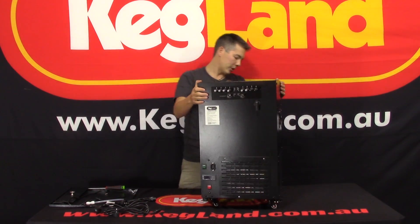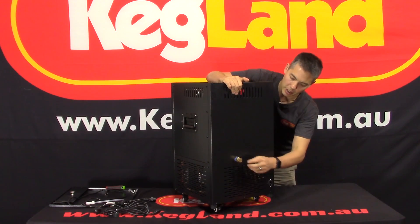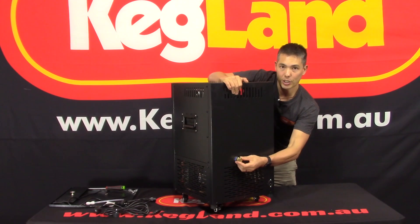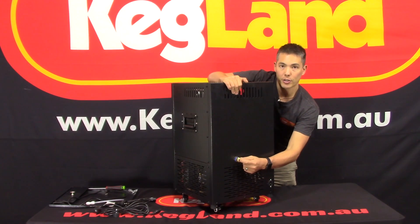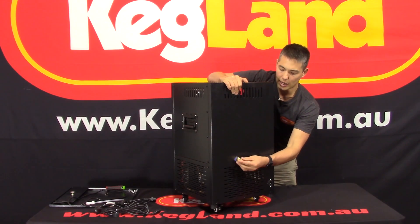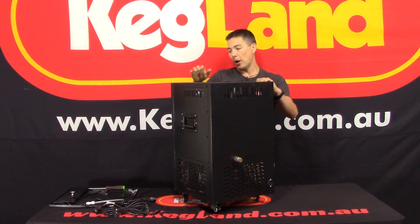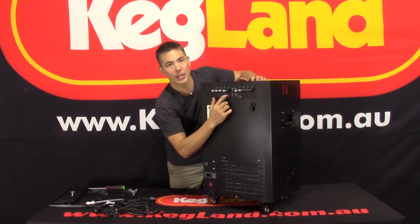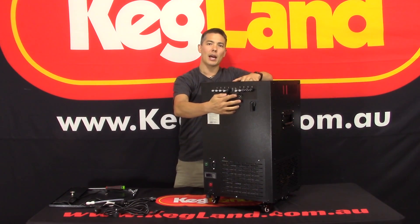Another upgrade is on the back of the unit, and this is an important one for people using this to chill down fermenters. You'll see there's a half-inch thread just under this cap — if you undo that brass cap, you can see we've got a half-inch BSP thread here. The reason we put that there is it drains from the bottom of the tank. Historically what we'd see was people using the impeller pump on top to pump their glycol coolant out through the output and into the fermenter.